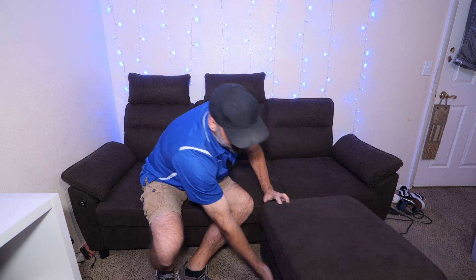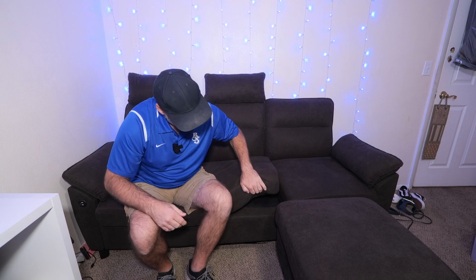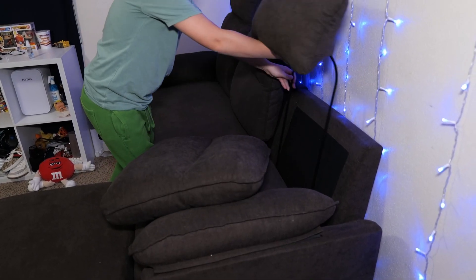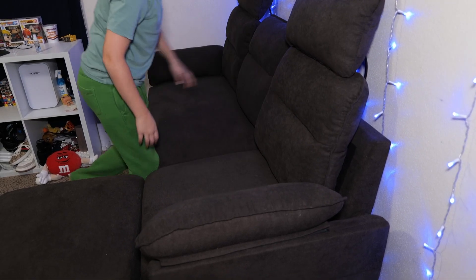The ottoman is not attached — you can put it in front of any section you want. All the cushions are attached with velcro so they don't slide off and get irritating like some do. What's also fun is you can peel these cushions off the back and move the headrests around to different sections of the sofa, placing them wherever you may want them.